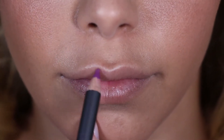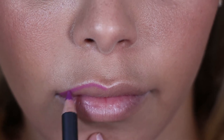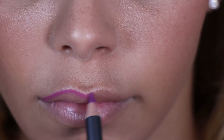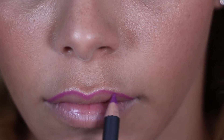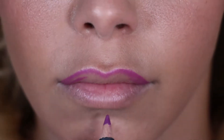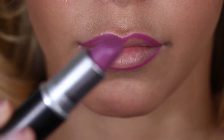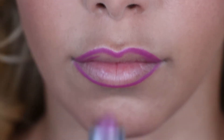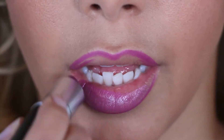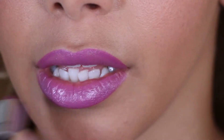First up is the purple lip. I am applying a lip liner by MAC in the shade Heroine, slightly blending it into the lip in the corners to create a slight ombre effect. Next I am filling in the lip area with a lip colour also by MAC called Up The Amp. This shade is a really gorgeous shade for spring summer — it gives you a nice pop of colour and it's beautiful with a bronzy makeup look.